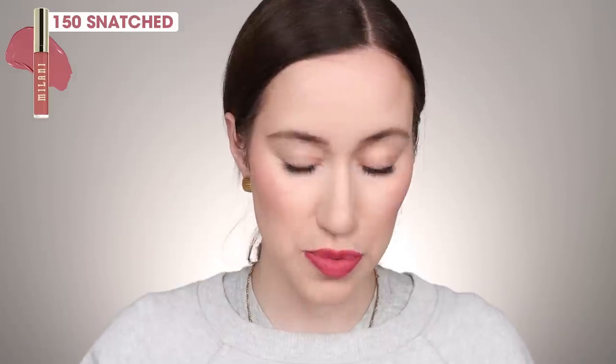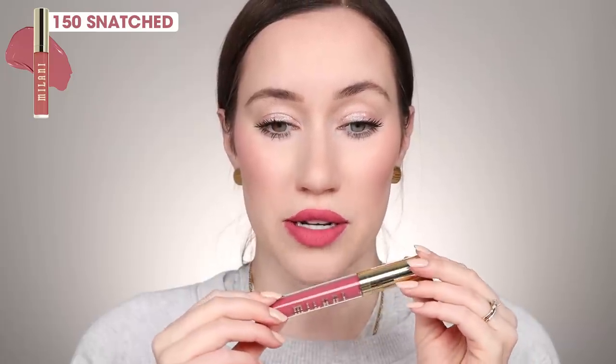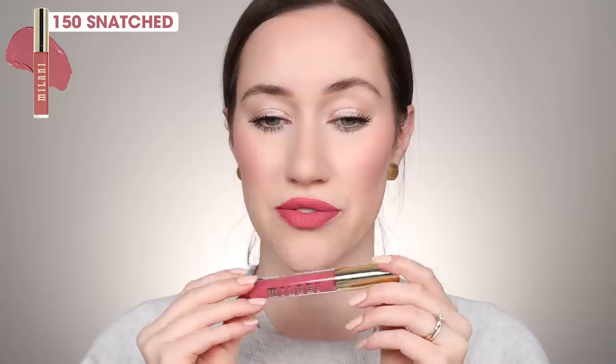Next we're going to try 150, which is called Snatched. This one looks pretty as well — it's a nice, wearable fuchsia pink. I feel like when I do wear liquid lipsticks, which honestly is not that much anymore, I usually reach for them when I want a long-lasting bold lip. I don't always reach for more nude colors, but this feels like more of a bold color. I feel like I would reach for something like this in a liquid lipstick formula just to make sure it doesn't slide around all over the face all day.